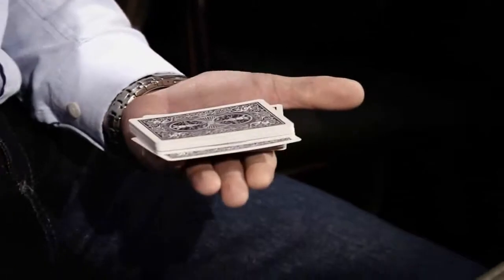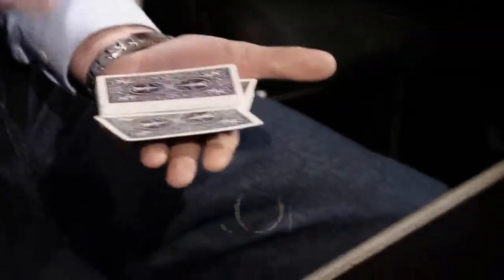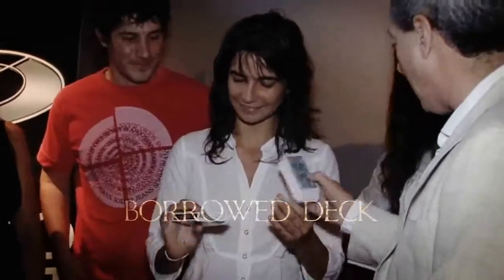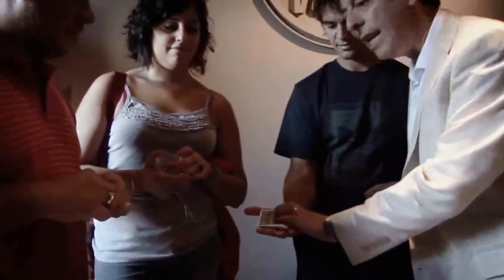Do you know the hunting pack? I love it, but I wanted a version that maintained the strong effect of the classic one. But I wanted to do it with a bottle deck, and to give it for examination immediately after the performance.